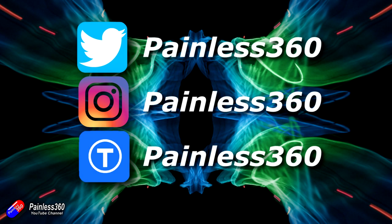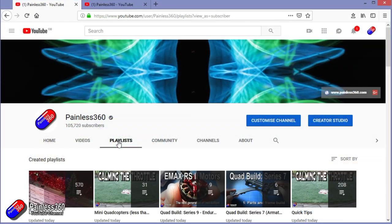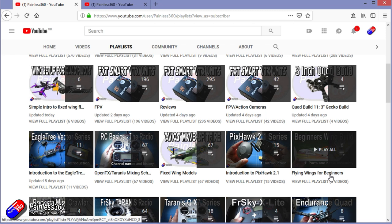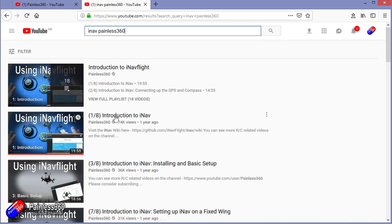Thanks for watching the video right to the very end. You can find me in all the usual places on social media, and if you like the video hit the subscribe button and the bell notification icon. If you really like what I'm doing you can become one of my Patreons for access to me directly for support, giveaways, and regular updates. Check out the playlists — if it's called 'Introduction to' it's designed to start simply and build up, and if it's called 'For Beginners' it's aimed at people brand new to that part of the hobby. You can also search YouTube for 'iNav Painless360' to find all my videos. Thanks again for watching and happy flying.